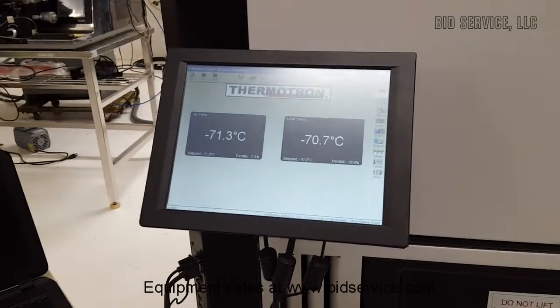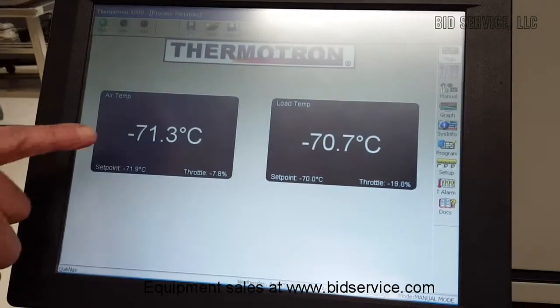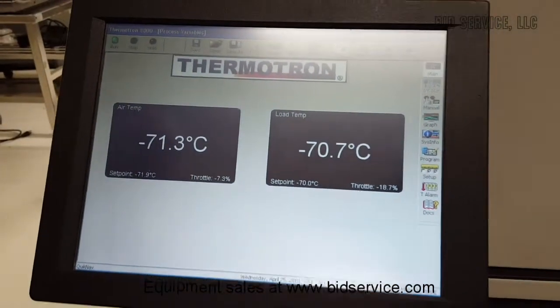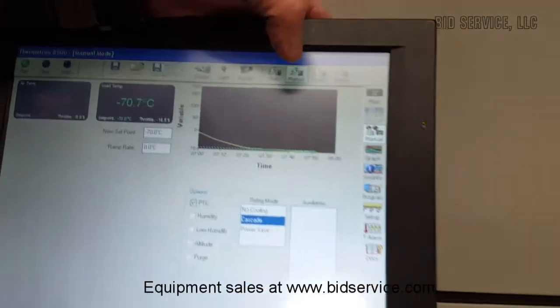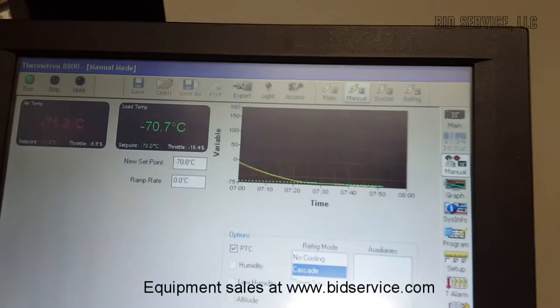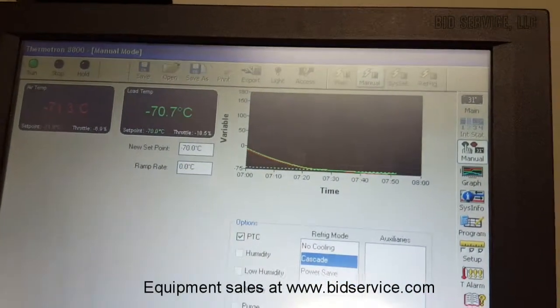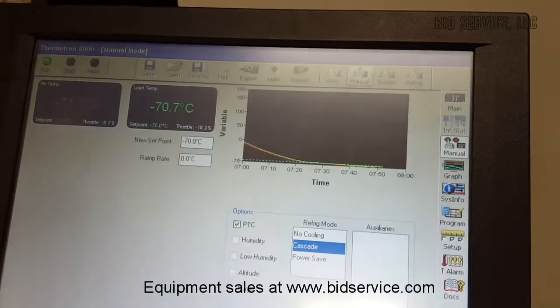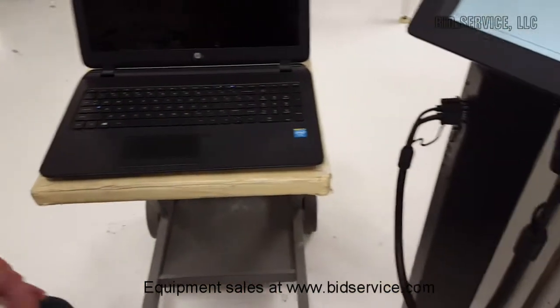We've returned now. I set it for minus 70, but we've made it down to minus 71 — it'll bounce off of minus 72 a little bit too. We're still running in manual mode. We're way down there.